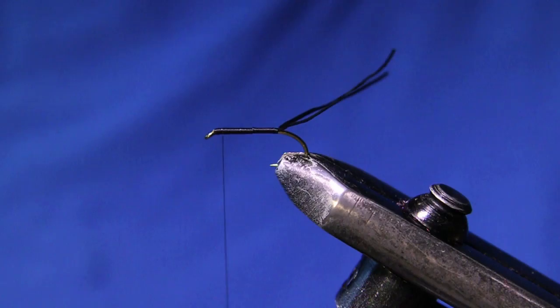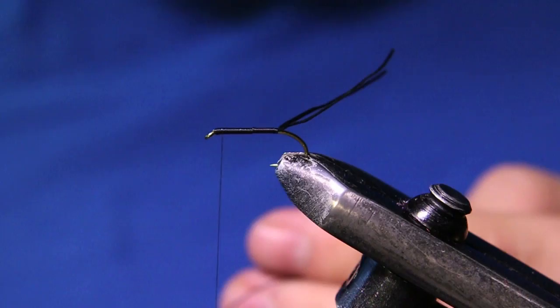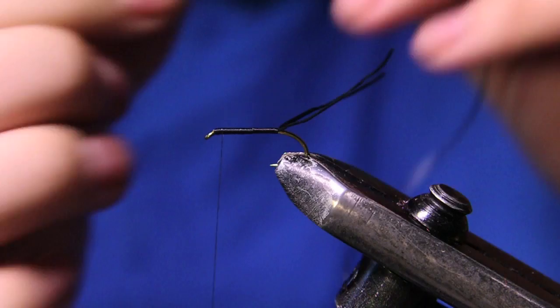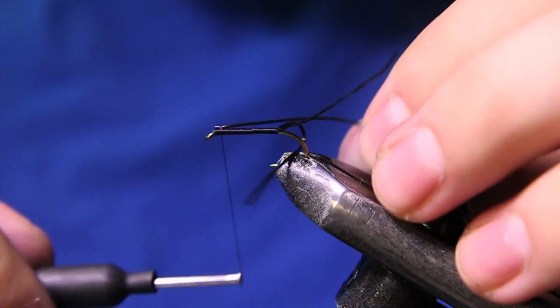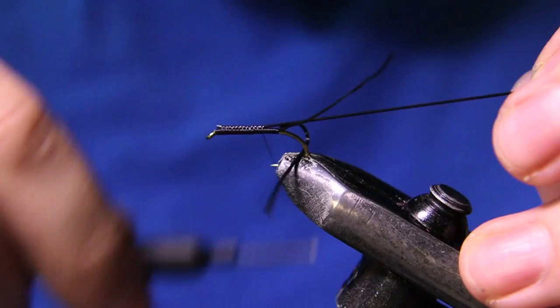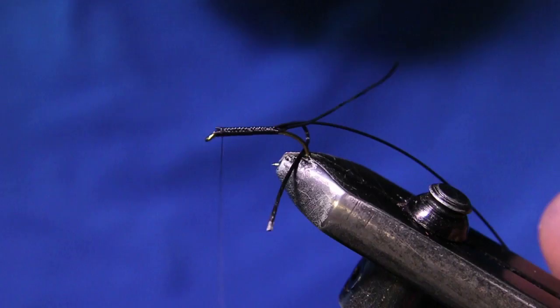For the rib we're going to be using some Wapsi vinyl rib, size medium. I'm going to pull out a six-inch piece and tie this in right behind the hook eye. I like to tie this on the top because it's a little bit thicker — it adds to the top of the fly and keeps it centered rather than looking off to one side.